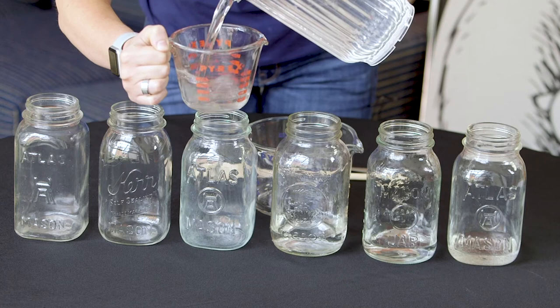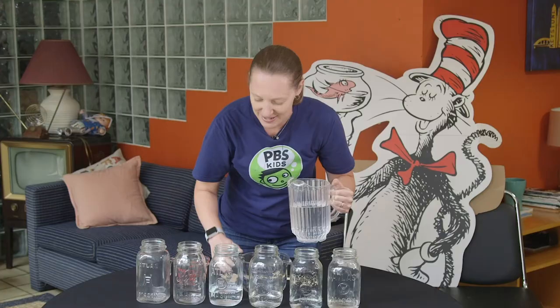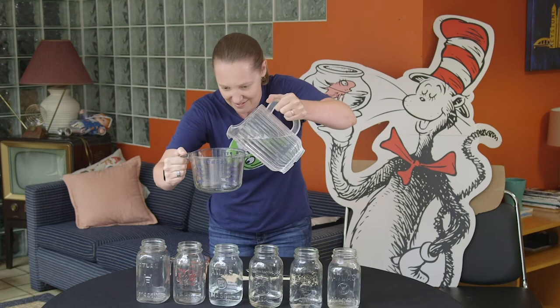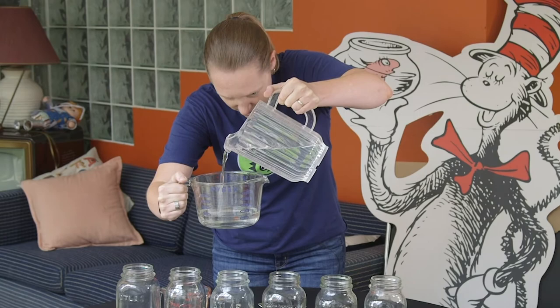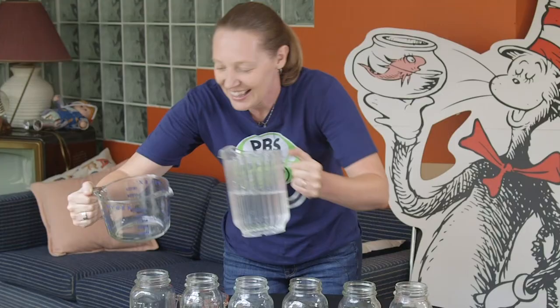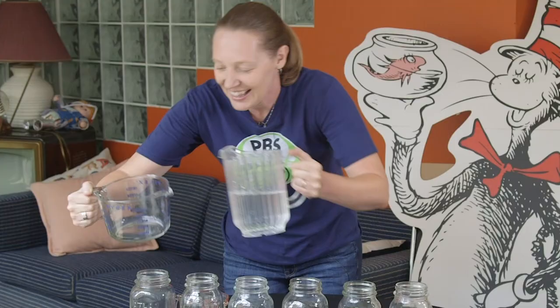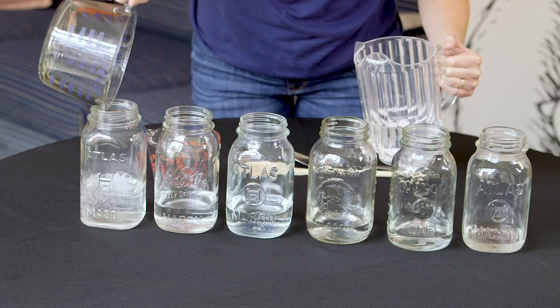We're halfway done. Put a full cup of water in our fourth jar. Now I'm going to switch to my bigger measuring cup — remember we're adding just a quarter cup more each time. So we have one and a quarter cups of water in our fifth jar, and last, we're going to put a cup and a half of water in our sixth jar.